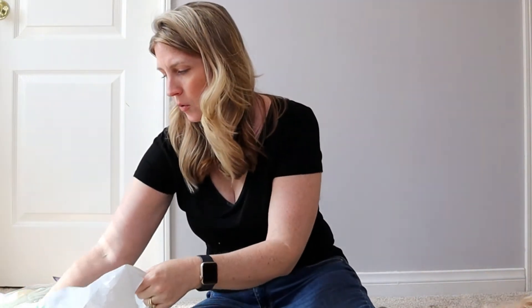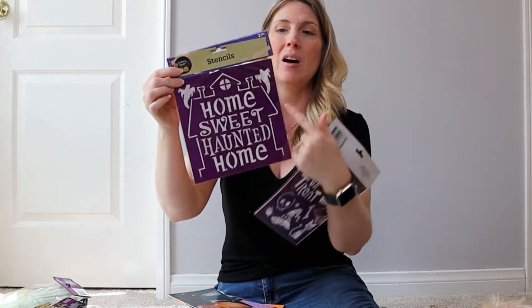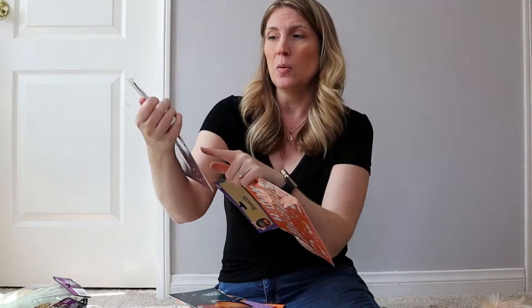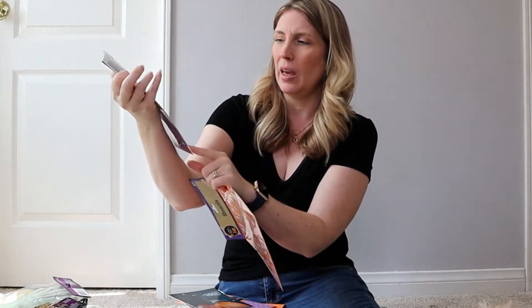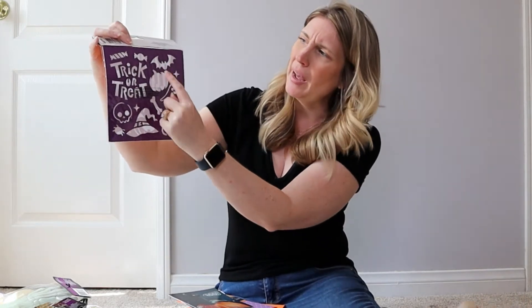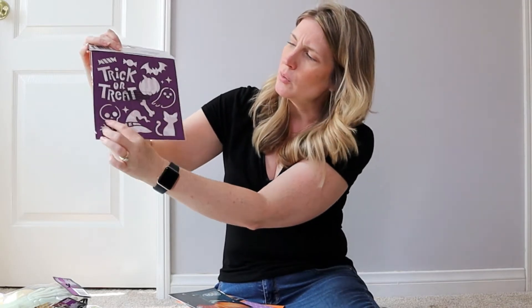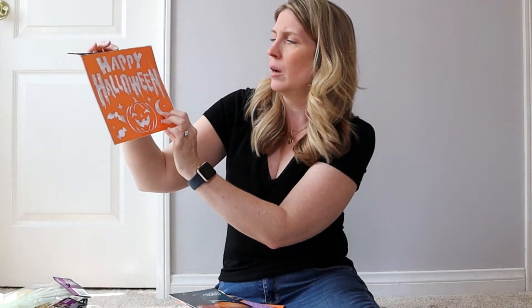I also grabbed two Halloween stencil packs. The stencils at Dollar Tree are a really great deal because you get two in a pack for a dollar. One says 'Home Sweet Haunted Home' with a haunted house outline and ghosts; the back has a cat, witch, crow, spider, haunted house, and a graveyard. The other has bats, candy, a ghost, bones, skeletons, a cat, witch's hat, and a pumpkin on one side, and 'Happy Halloween' in creepy text with a bat, moon, and pumpkin on the other. I always try to pick up their seasonal stencils.